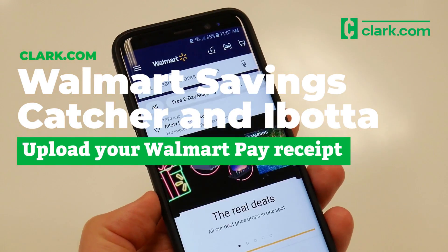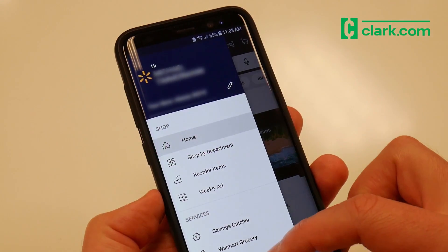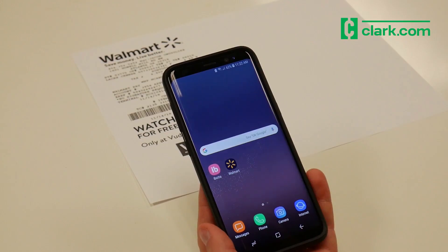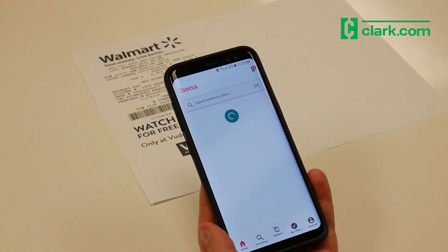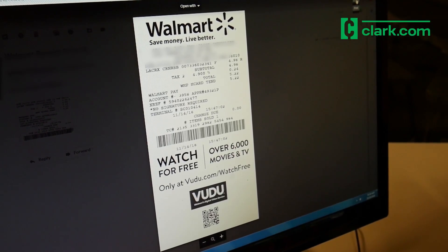Walmart Pay is now the only way to submit your receipts to Walmart Savings Catcher. But what does that mean if you use cashback apps like Ibotta? With Walmart Pay, you get an e-receipt, not a printed receipt that's required for many grocery rebate apps.